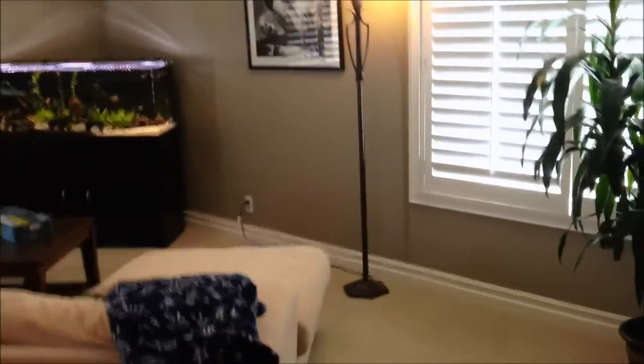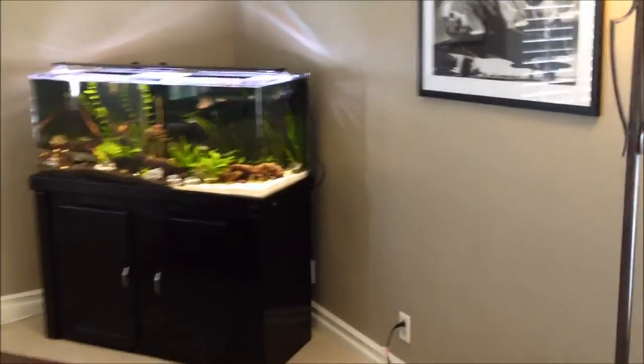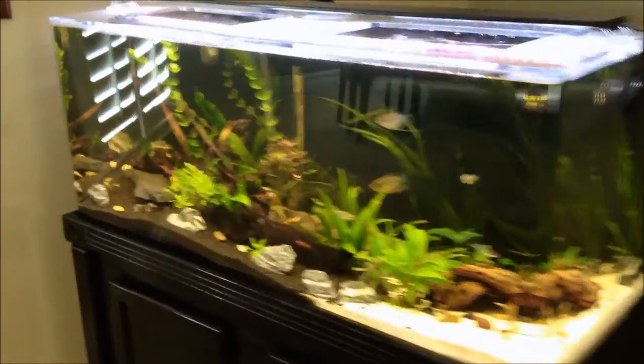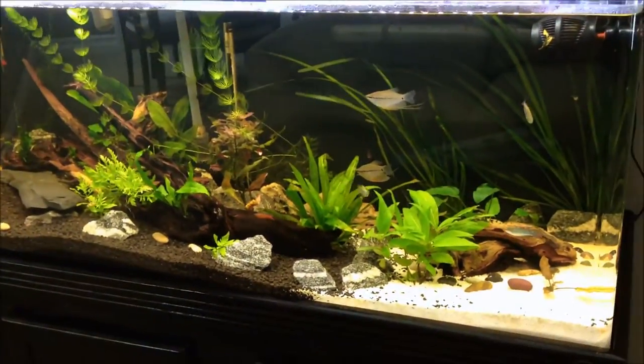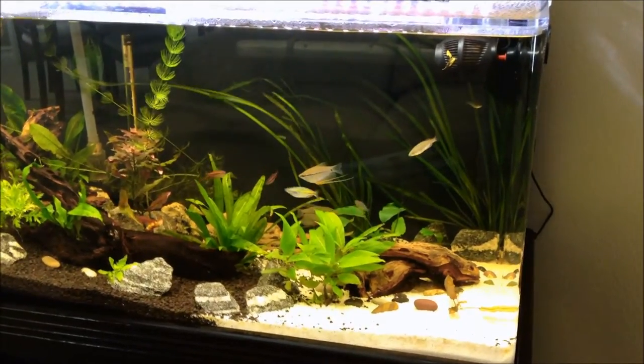We're going to walk a little closer — say hello to Elliot, he's doing a little photobomb here. Looking at the overall tank, I did lose a panda corry in the last week. Not sure what happened there; everyone else seems to be doing fine, so I'm going to keep an eye on everyone else in the tank.